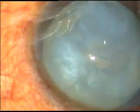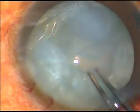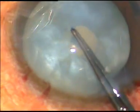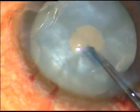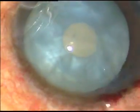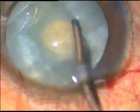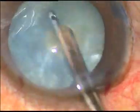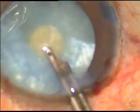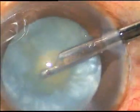Foamy fluid comes out. An utrata forceps is taken and a very small rhexis — I call it a mini rhexis — is performed. Once this is done, a direct Simcoe cannula is taken and some superficial cortical substance is aspirated. This reduces the interlenticular pressure, and the risk of Argentine flag sign is diminished drastically.